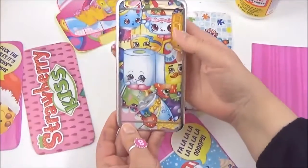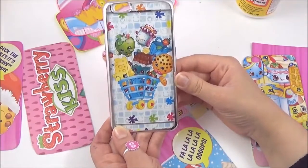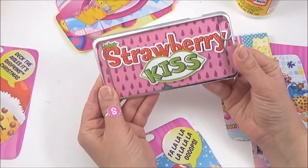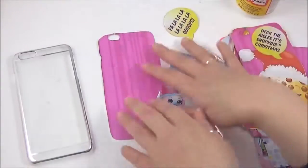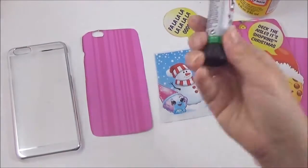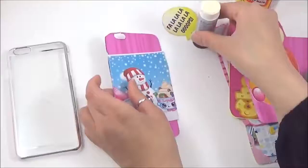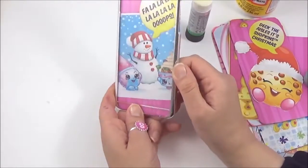So I quite like this one. Here's one I am going to put together right now — a nice festive one. Cut out some of the card and I am literally just going to stick it on, and you have an awesome festive Shopkins phone cover.